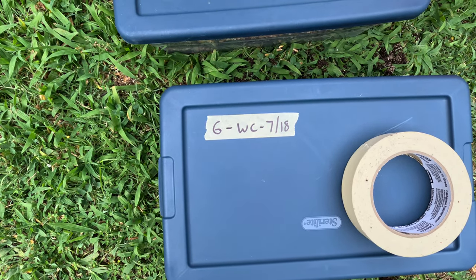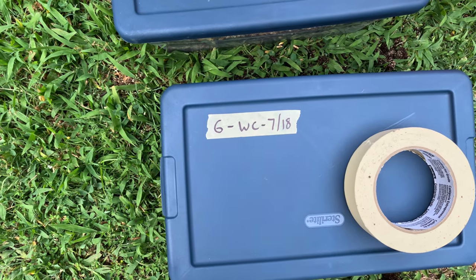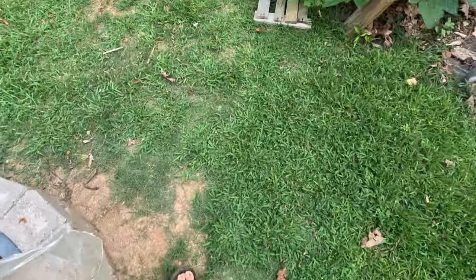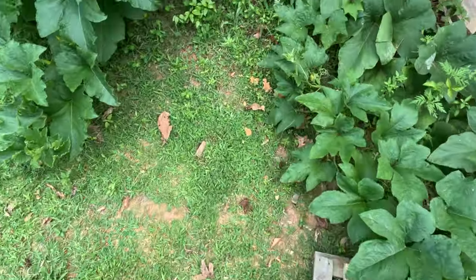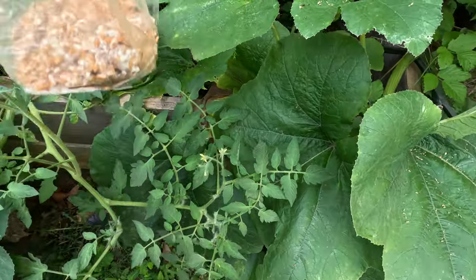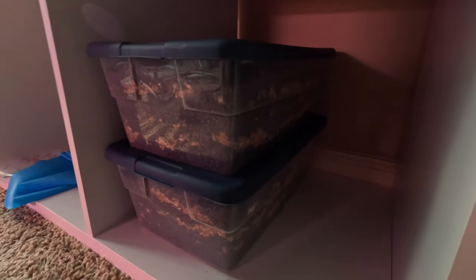We labeled them: G for garden soil, WC for wine cap, and 718 for the date. We have a little bit of spawn left over, so for the last part of this experiment we're actually going to stick this over in the garden where we grow pumpkins and see how it does. Then we just store them in a cool, semi-dark area to let them inoculate.